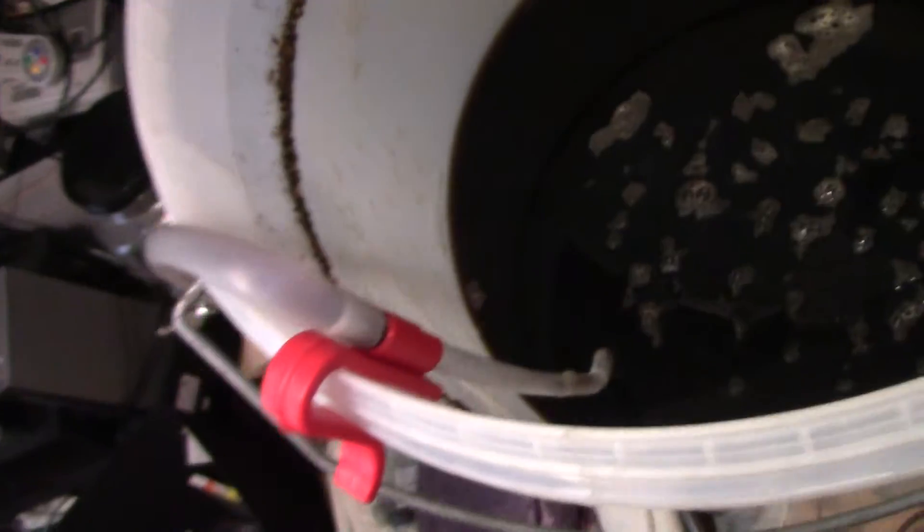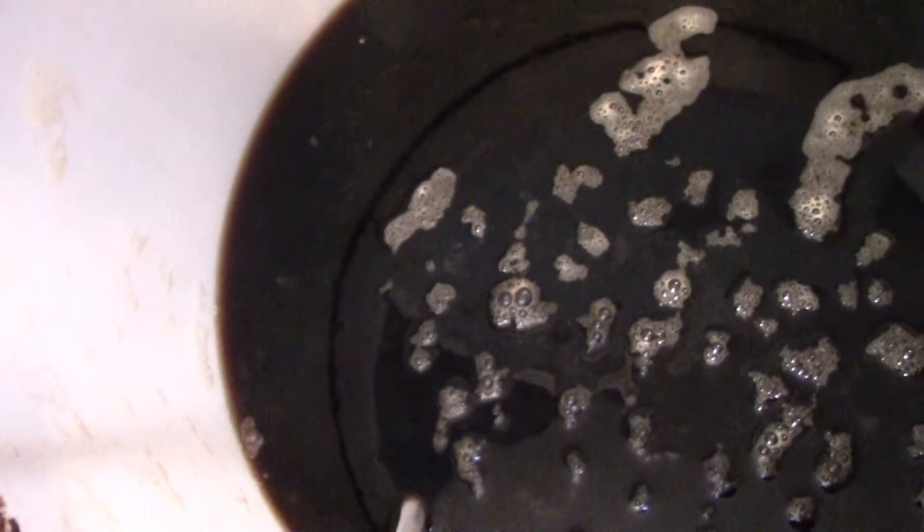Let me quickly show you inside the barrel while it's draining. And as you can see, very dark. I think it needs time to clear.